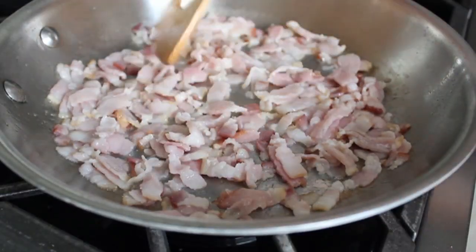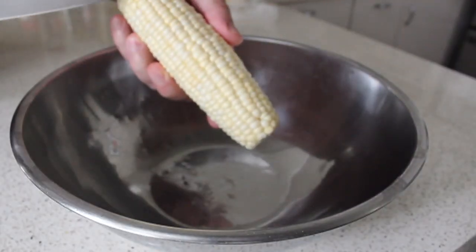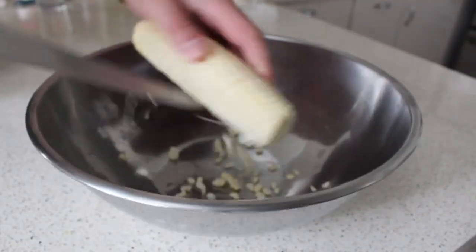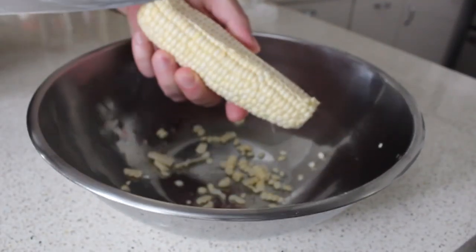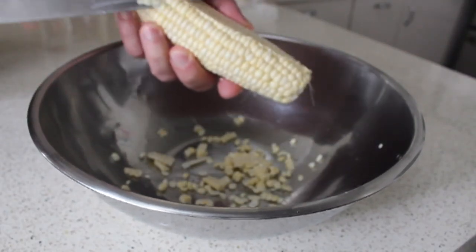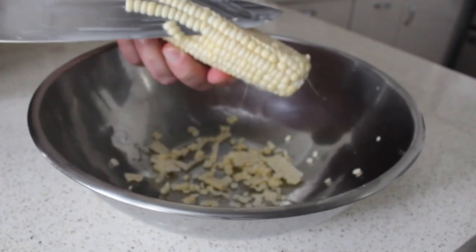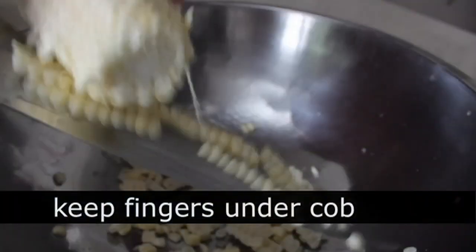We're going to cook that fairly crisp, but while that's crisping up, let's go ahead and shave those corn kernels off our cobs. We're going to do that by gripping our ear firmly in one hand, then holding a sharp knife at a 45 degree angle, and basically shaving those kernels into a bowl. Don't worry about going down too far — we're going to scrape this in a second.